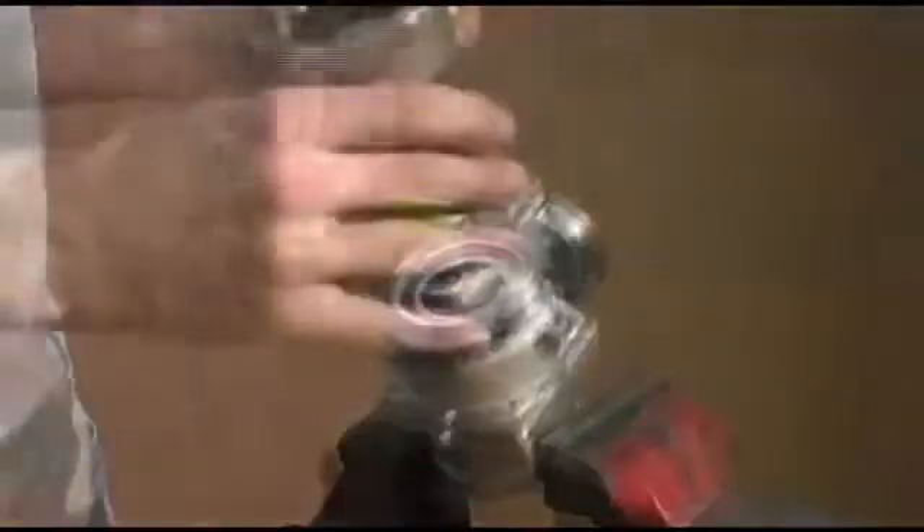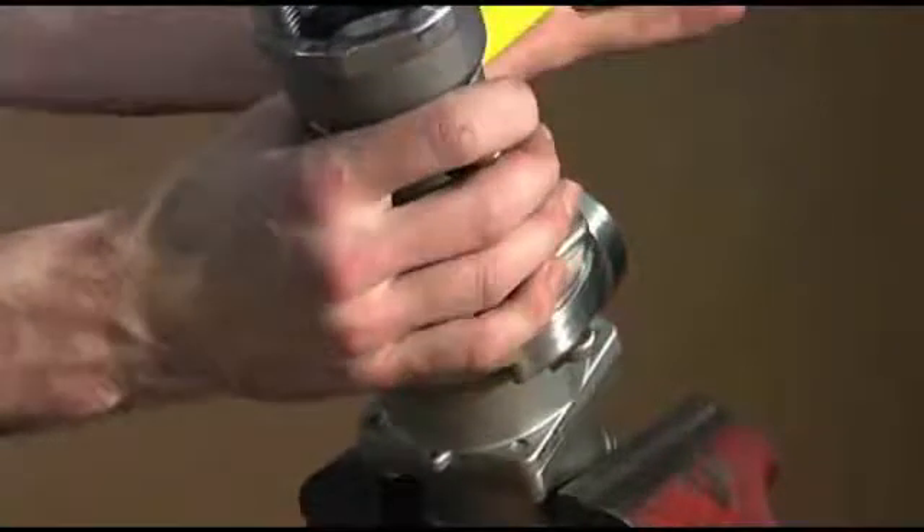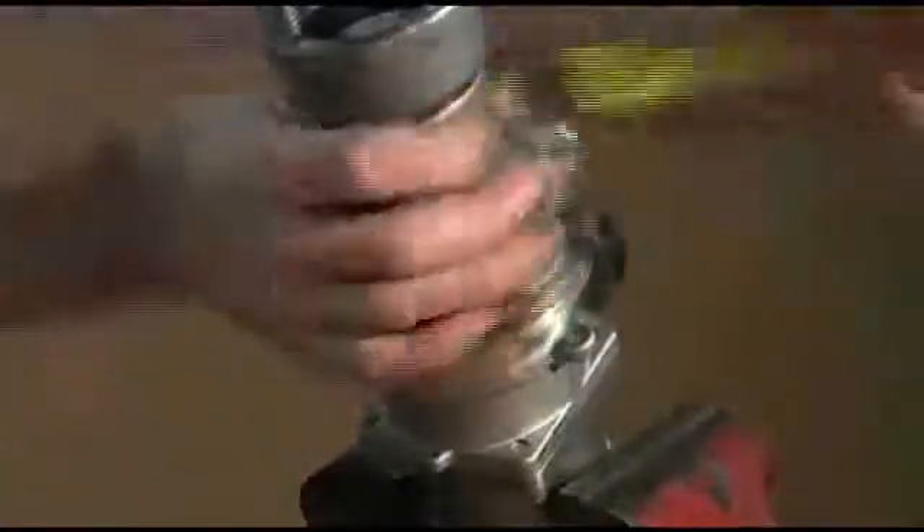Insert the seal and couple the coupler to the adapter, slightly turning it a couple of times. The spring-energized transfer seal will fit tightly and securely into the adapter.